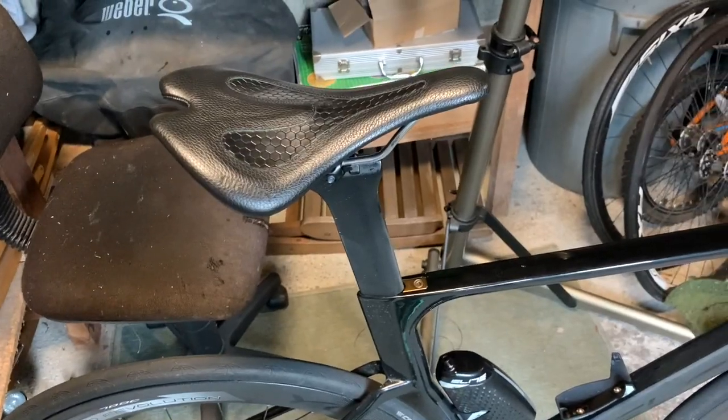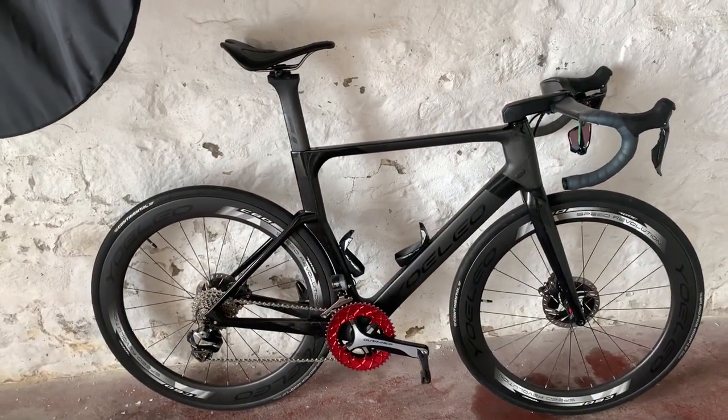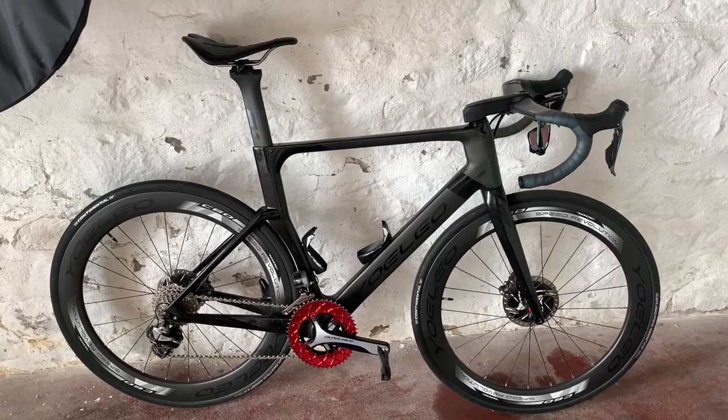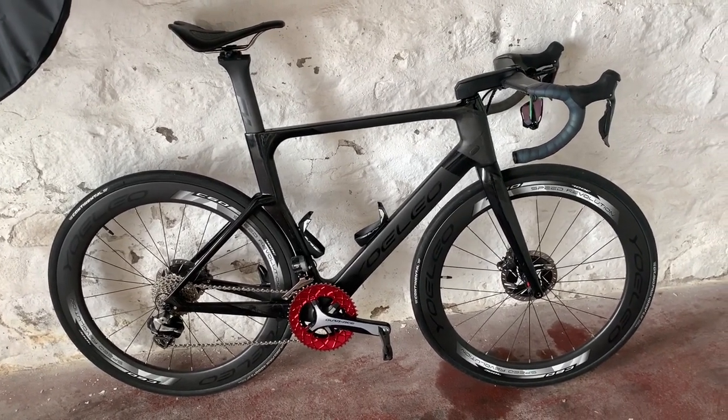We'll keep going and keep updating you. Okay guys, it's a bit echoey because we're in the bike shed at work. I've just ridden in 17.4 kilometers — no problems at all. So it's looking good, I'll keep you updated.